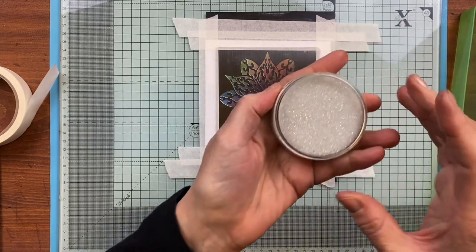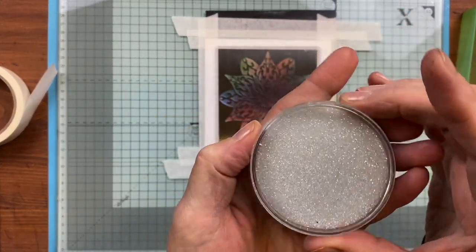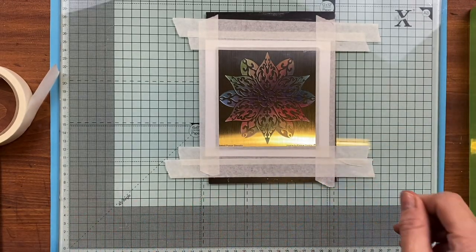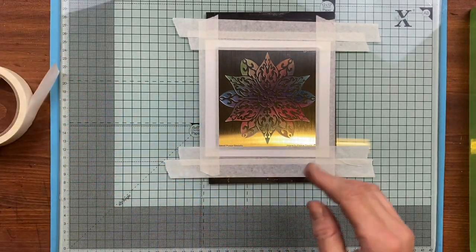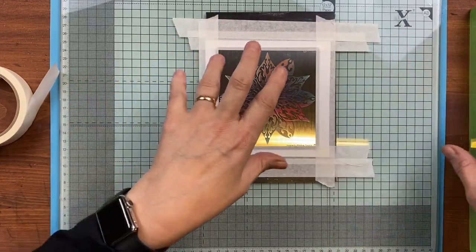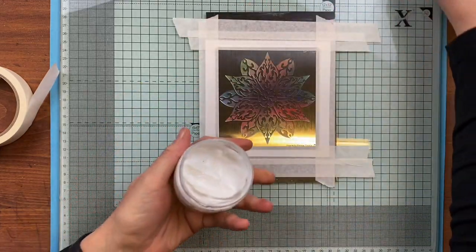These beads are fabulous — beautiful like little crystals. I'm going to put down a tea towel underneath my tray so that when the beads bounce, they bounce onto the tea towel and not all over my floor — or try not to anyway.